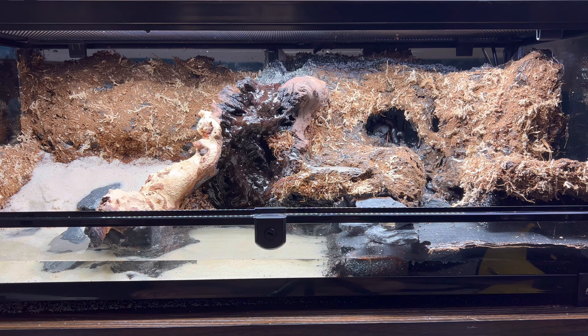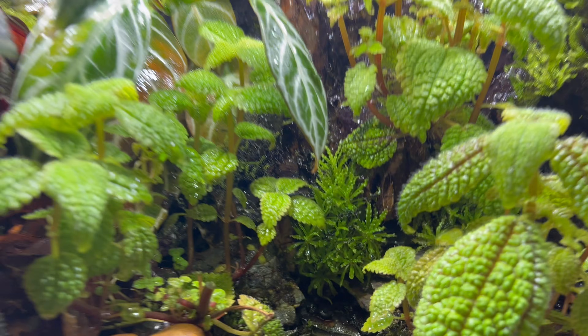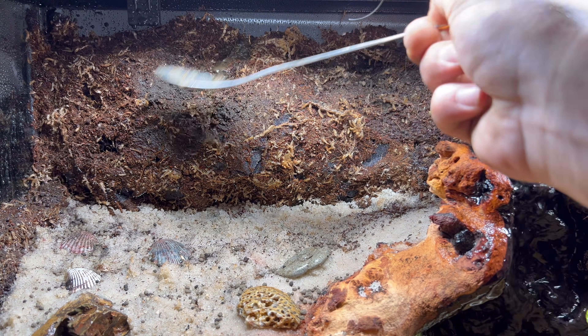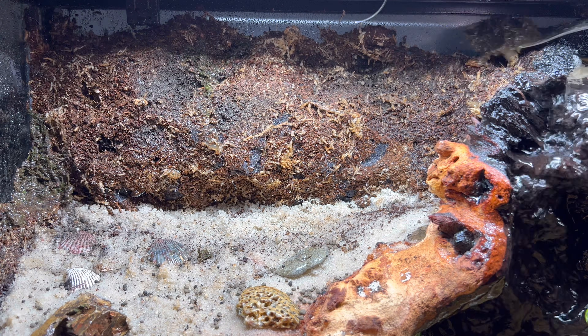The tank was looking pretty good but obviously needed some life. I went to my poison dart frog terrarium and borrowed some Pogostemon helferi. I also added a wet moss mix to the backdrop that I got from frogdaddy.net, which consists of over 13 different types of mosses and micro ferns.